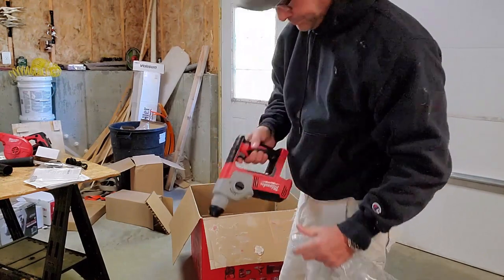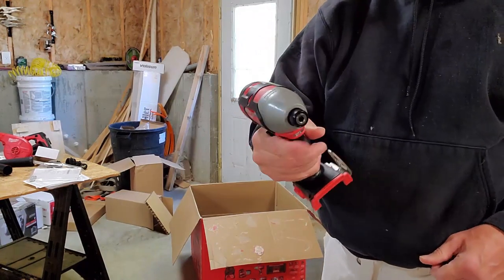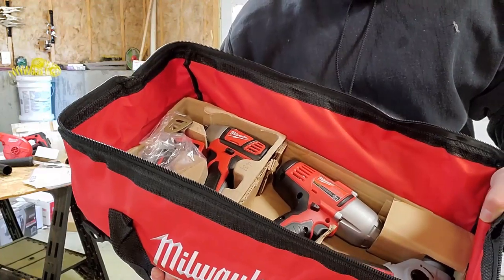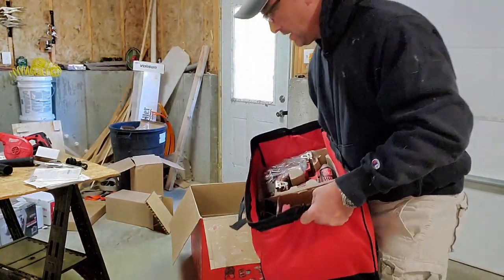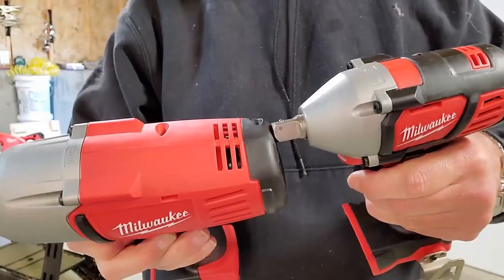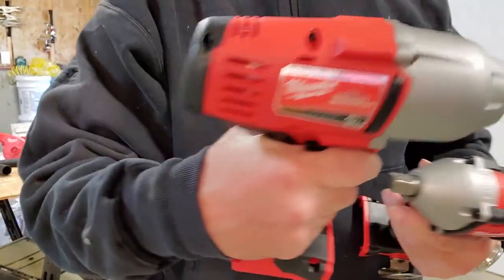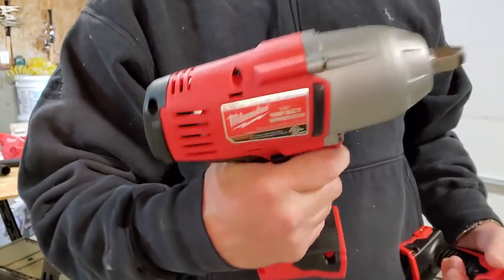We have a hammer drill, a half-inch impact, and here's just a driver with a nice little belt hook on it. Everything in here has got its own little cardboard or egg-carton-type setup, so I like this — I think I'll leave these items in here. Here are the two impact wrenches, both half-inch. This smaller one is probably for lighter work and getting into shorter spots, while this other one looks fairly heavy duty — like if you need to do lug nuts or somewhere you don't care about space.